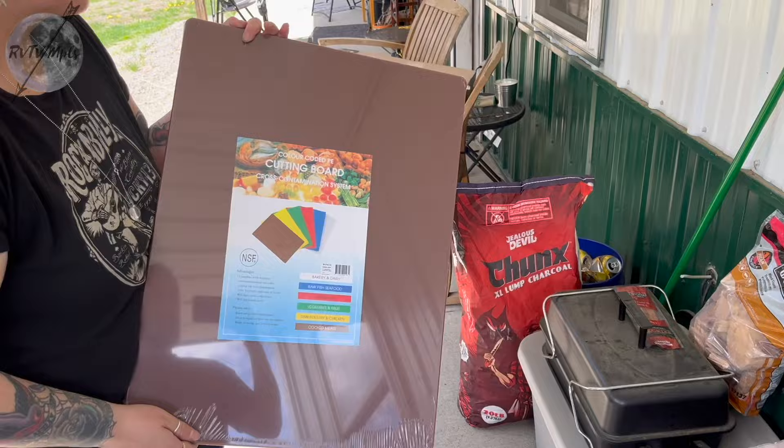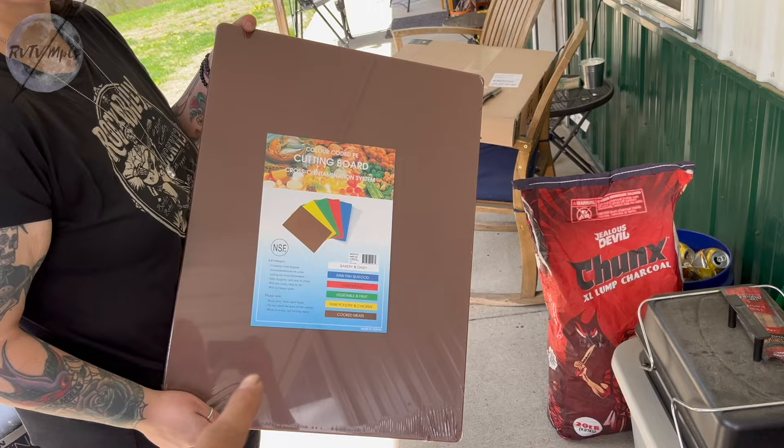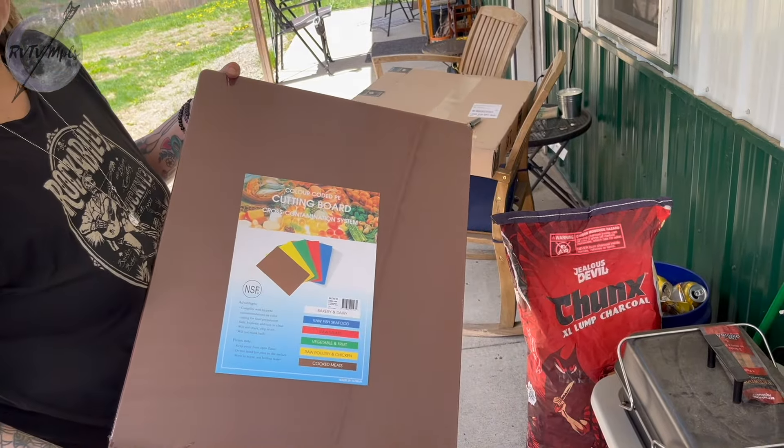I ruined Audrey's cutting board and so she ordered one for herself and then another one for me so I can ruin this one. But we didn't get white, we got brown so it doesn't get full of barbecue stains right away.